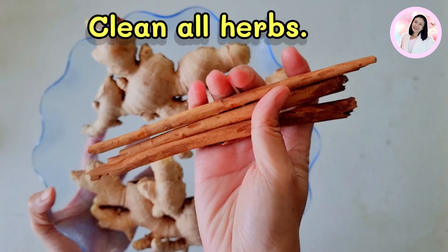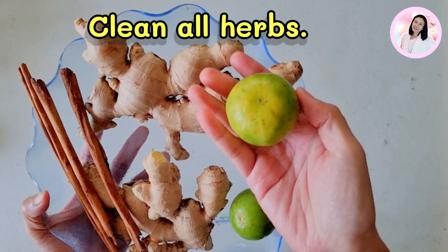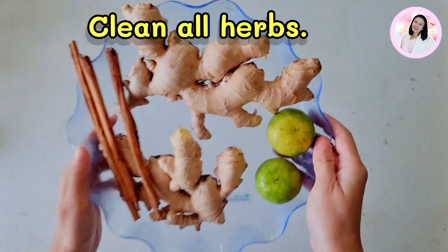For preparation, don't forget to clean all of them. As I have a ginger farm in Phetchaburi in Thailand, I'm quite sure that all the ginger roots I have today are safe.